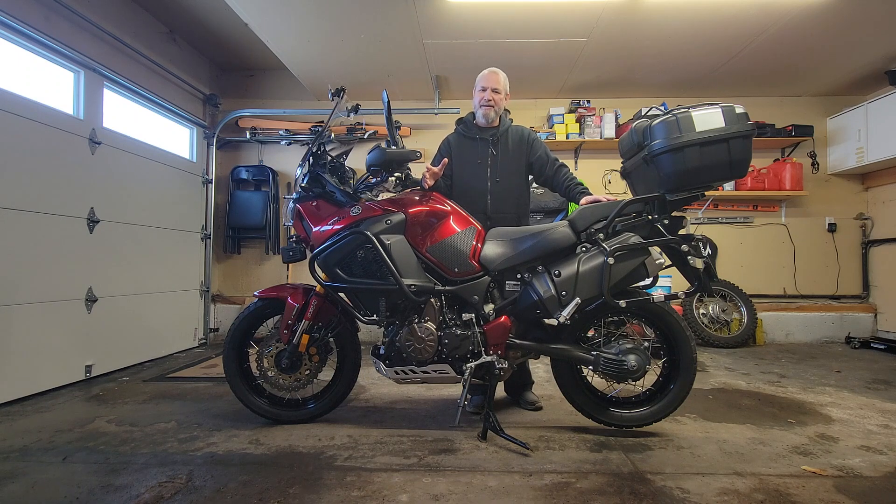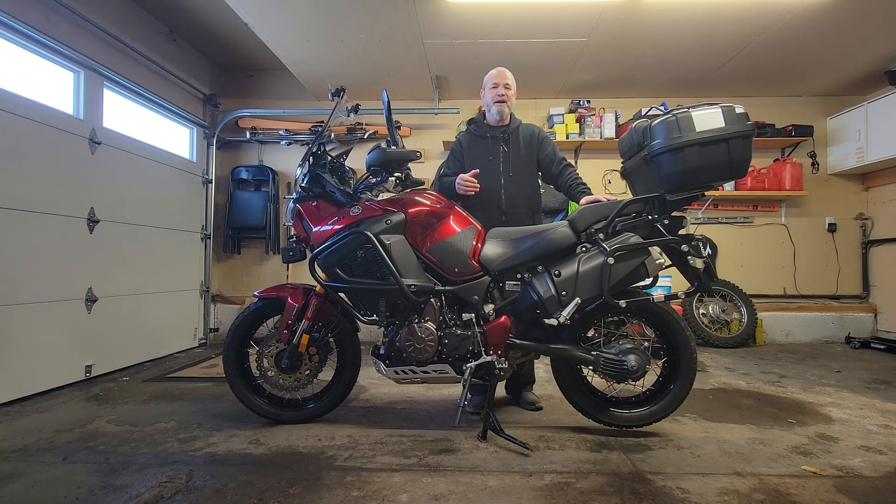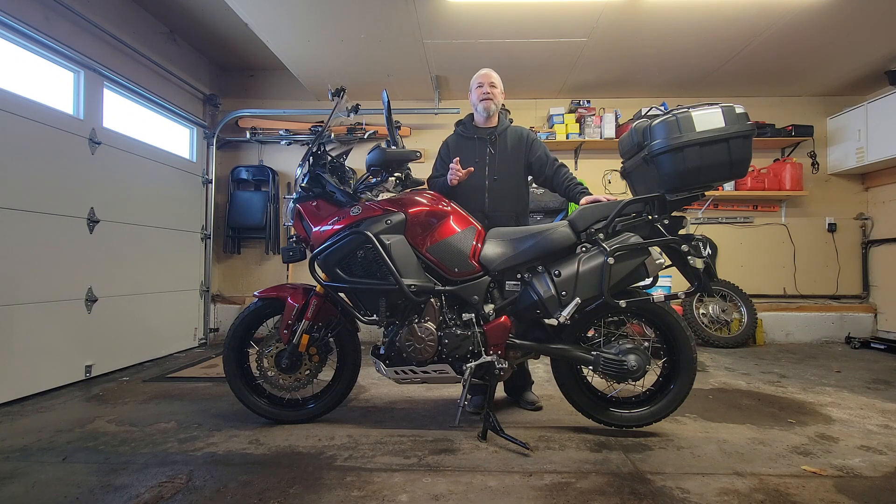Hey there everybody, welcome back. Mileage Rider here, and today we're going to have a review of my T-Rex Racing Adjustable Side Stand. If this is something that interests you, come on back.